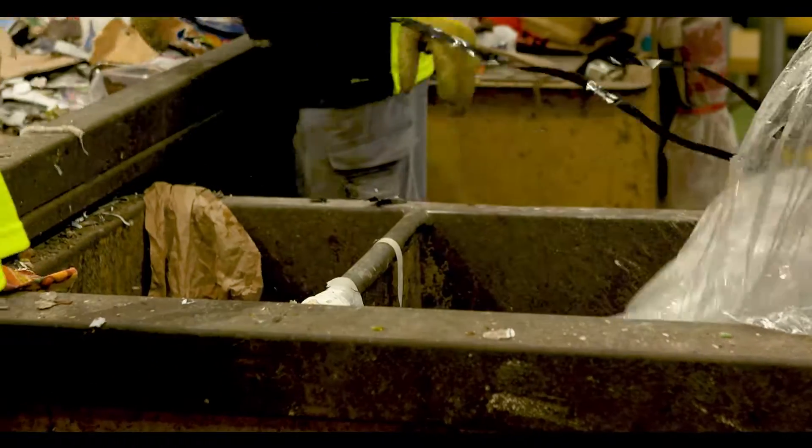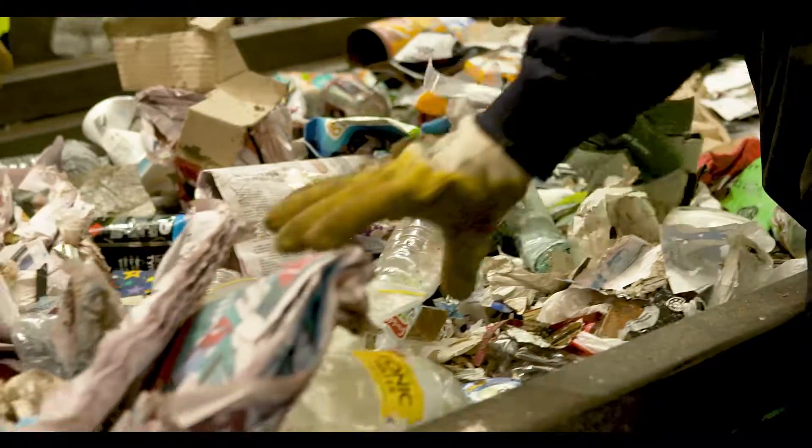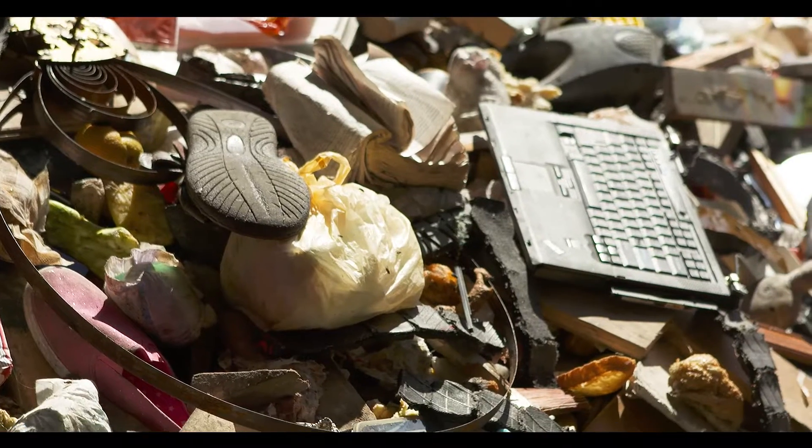They remove plastic bags, old toys, shoes, and even dirty nappies that people have put in the recycling bin.